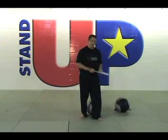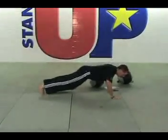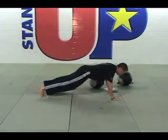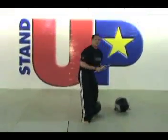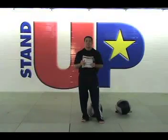Our next exercise is a push-up. When doing the push-up, you want to make sure that you maintain neutral spine. Feet shoulder width apart. Bring your nose to about an inch from the ground, come up, lock out. Make sure that you maintain good posture throughout the exercise. White belts should be doing nine repetitions per segment. Orange belts should be doing ten repetitions per segment.